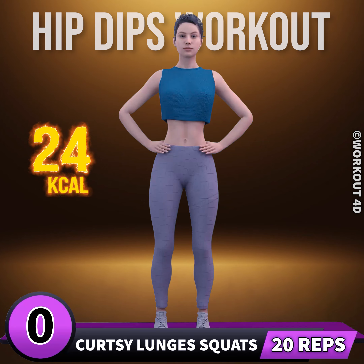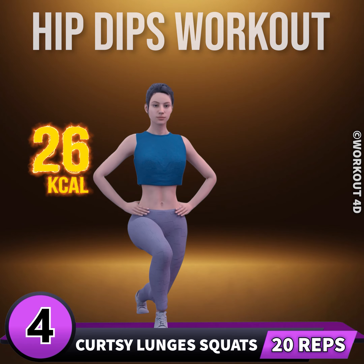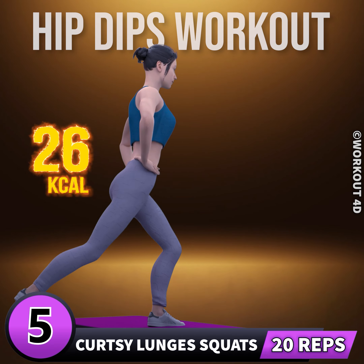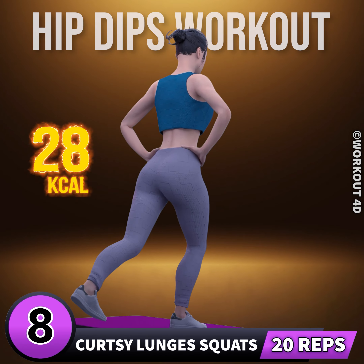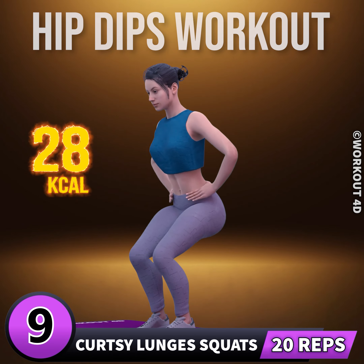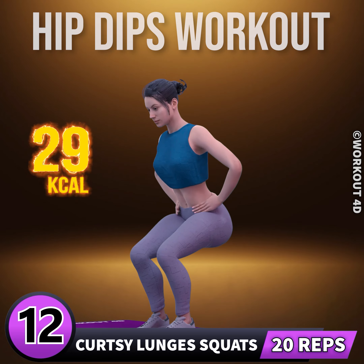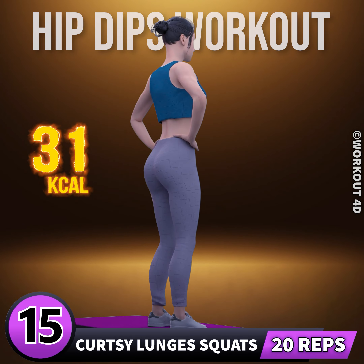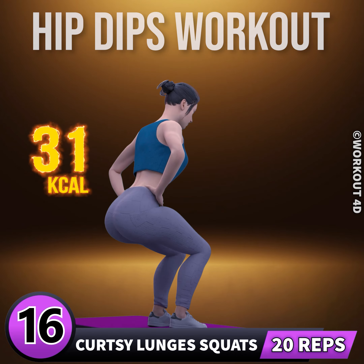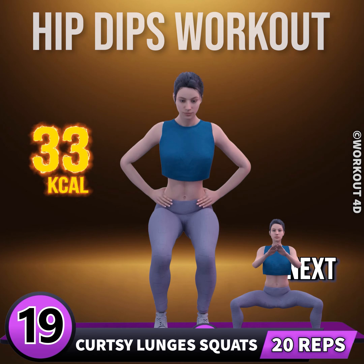Next exercise is curtsy lunges squats. In three, two, one, go. One, two, three, four, five, six, seven, eight, nine, ten, eleven, twelve, thirteen, fourteen, fifteen, sixteen, seventeen, eighteen, nineteen, twenty.